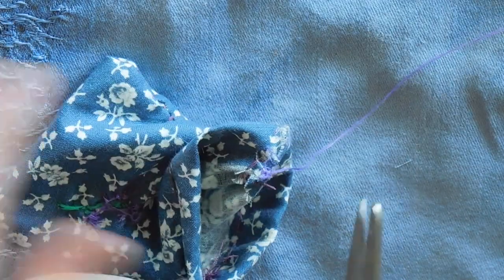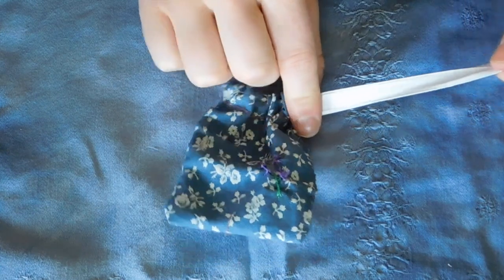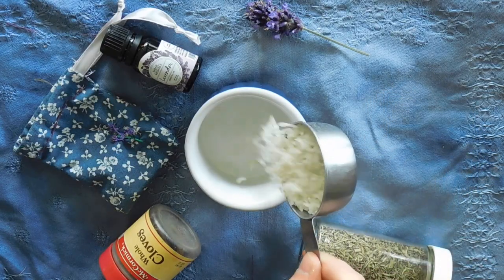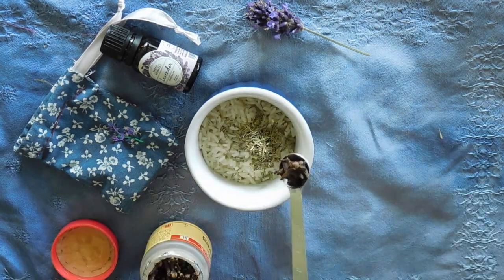Lastly, I put knots on the end of the ribbons so they wouldn't slip through the tunnels. Now that the pouch is done, moving onto the ingredients. First, combine the dry: one quarter cup of rice, one half teaspoon of thyme, one quarter teaspoon of dried cloves.